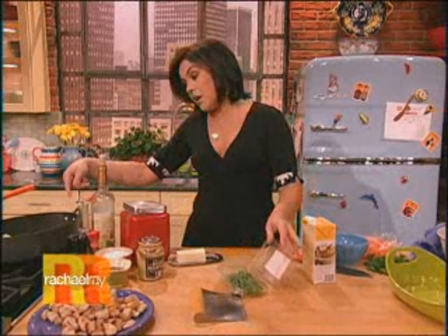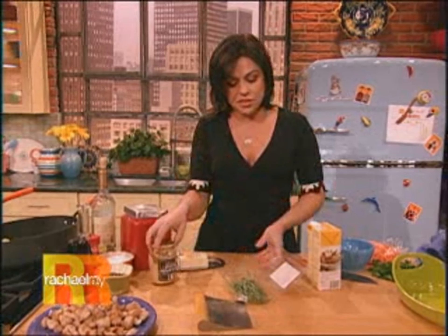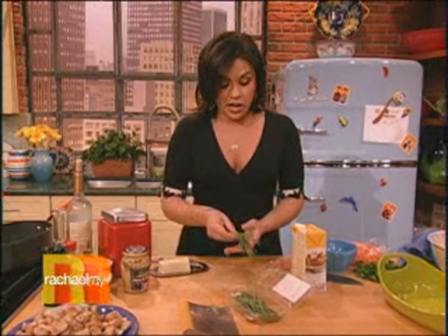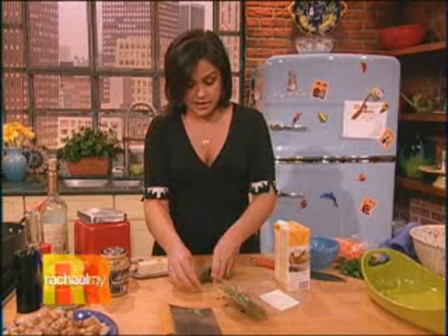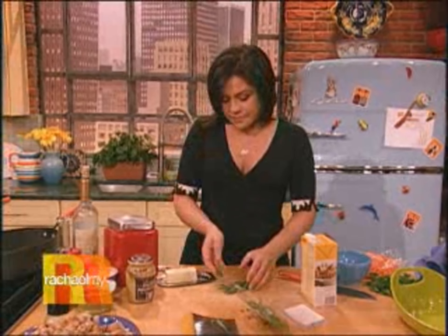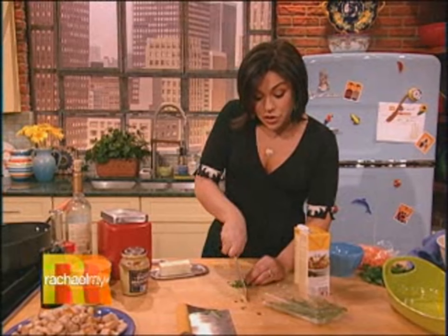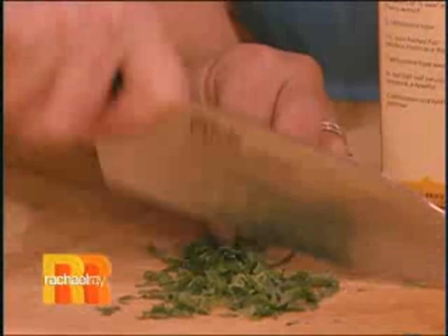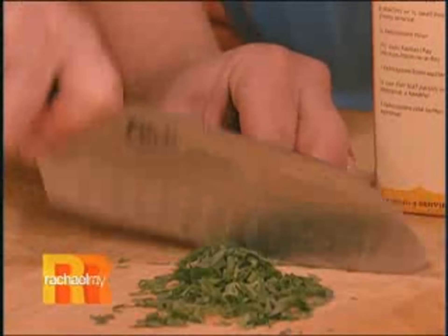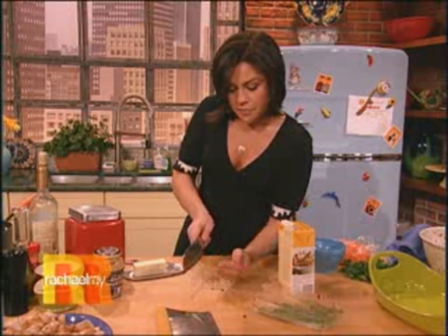Into our roux, into our gravy that we're gonna make in this corner of the pan, we're gonna add a couple of secret ingredients — a little bit of Dijon mustard, and my mom loves tarragon, so I'm gonna put some fresh tarragon in the sauce as well. Tarragon smells so fabulous. If you like basil, you should cook more with fresh tarragon. They're very close in flavor, very sweet, almost faintly licorice-y. Really lovely. You just need a palm full of that.